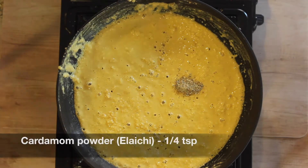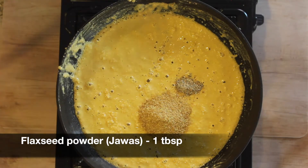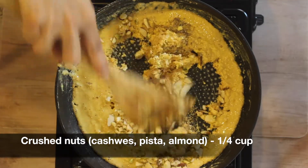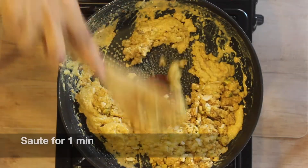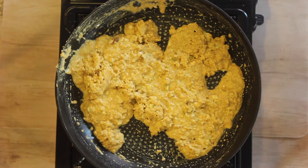Next we will add one tablespoon of flax seed powder — this is completely optional. Add one fourth cup of crushed nuts; I'm using cashews, pistachios, and almonds here. Now combine everything together and sauté for an additional one minute. After around a minute, turn off the flame and keep this mixture aside.